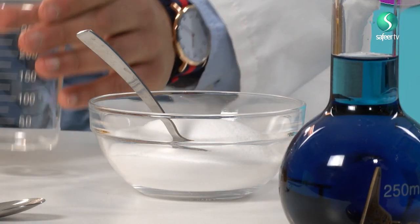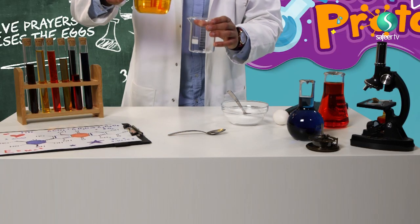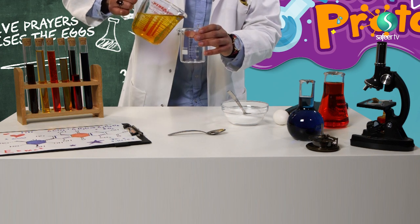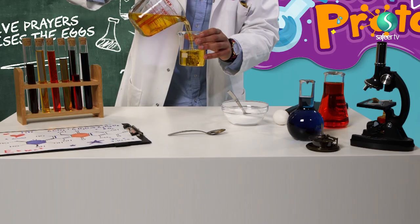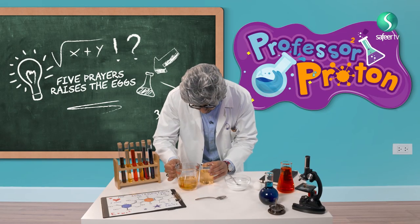So first I will put this yellow water into the beaker. Bismillah — slowly, slowly, slowly. A little bit more. Okay, that is enough. You think that is enough? That is enough. Very good.